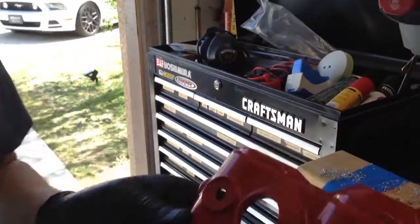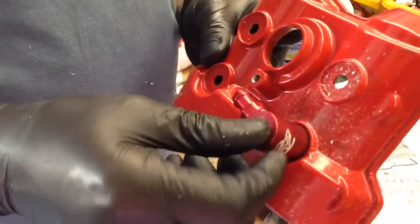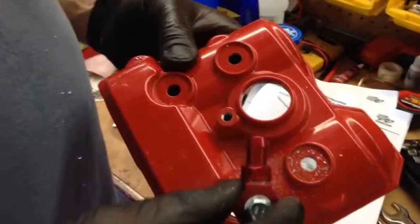Now follow over here, I'm going to show you this piece. It's actually going to go right into here. And you can see the underside, how it fits perfectly. Once that hole is drilled, then it's just a matter of putting everything together.